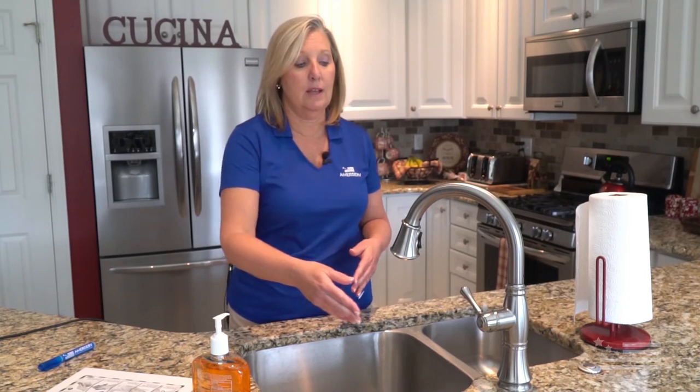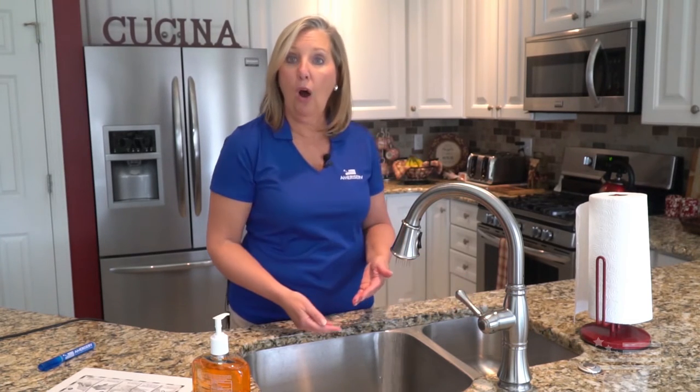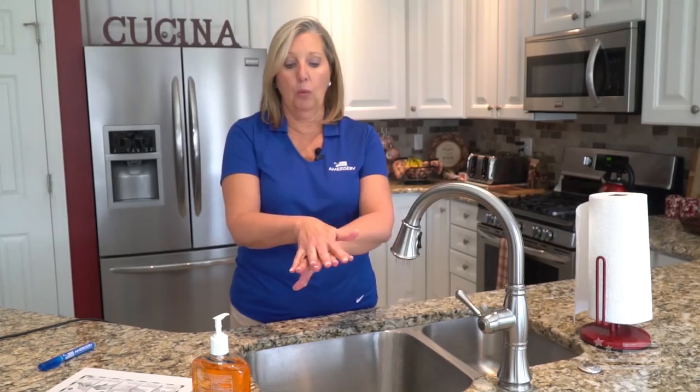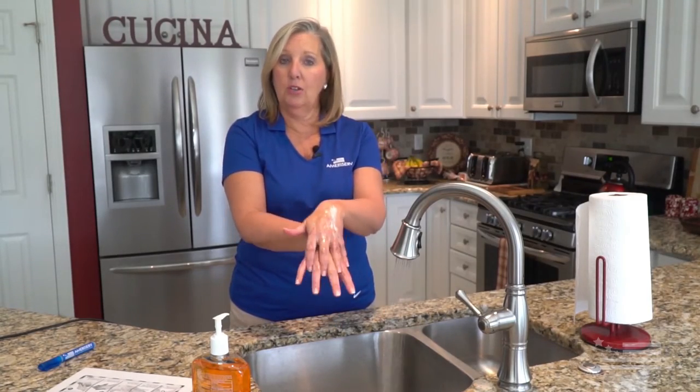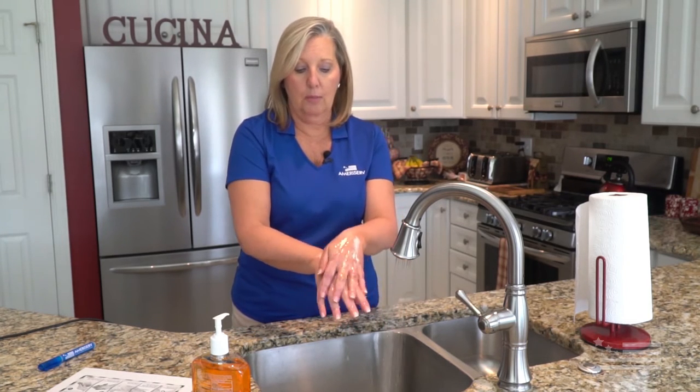Make sure that you hit every step of hand washing. We teach that you sing the Happy Birthday song through twice, which gives you between 20 and 25 seconds of washing. Start the water, get your soap — I typically use two pumps. Wet your hands and begin washing palm to palm, back and forth. Then put hand over hand and wash between your fingers for about three seconds on each side. You can constantly be re-wetting your hands.